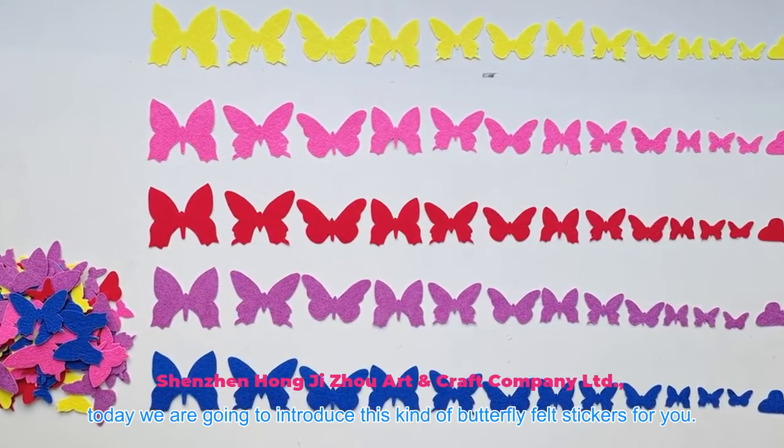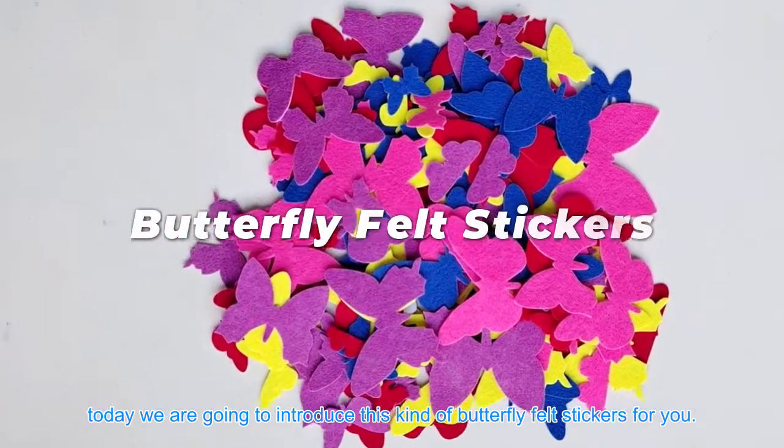Hello everyone! Today we are going to introduce this kind of Butterfly Felt Stickers for you.